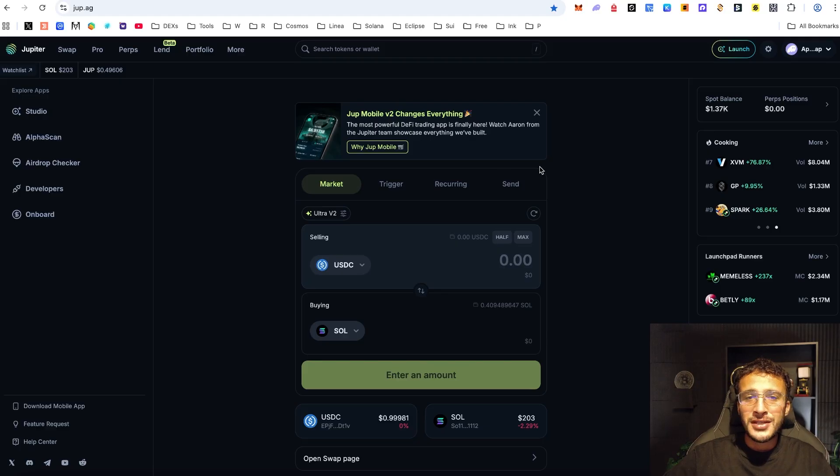For those who don't know, Jupiter Lend is a platform which is live on the Jupiter Exchange. The Jupiter Exchange is an ecosystem of products within the Solana network, which we've covered many times on our YouTube channel. If you would like a full Jupiter Exchange tutorial, you can check that out on our channel. But in this video, we're going to be focusing on the newly launched Jupiter Lend product.